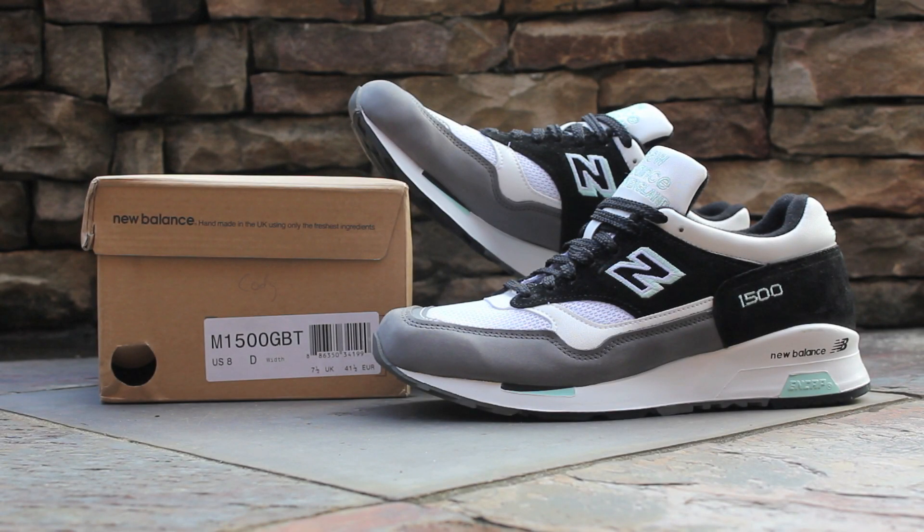What's up, guys? This is GTFan712 back with another sneaker review video, and this time it's another UK-made New Balance 1500, the 1500GBT. This shoe originally released during the spring of 2012 alongside a similar navy and yellow colorway, but I was recently able to find these for a pretty nice deal. Now let's get into the shoe.